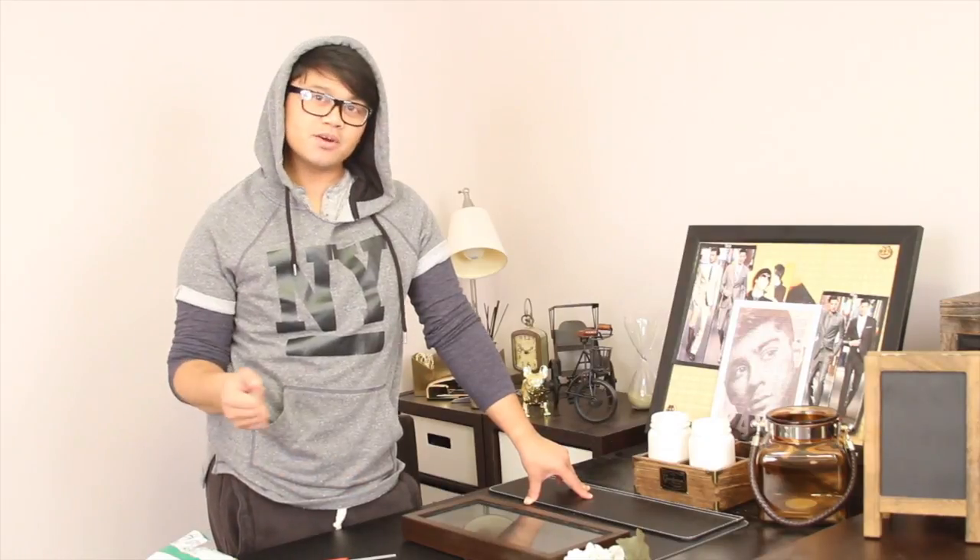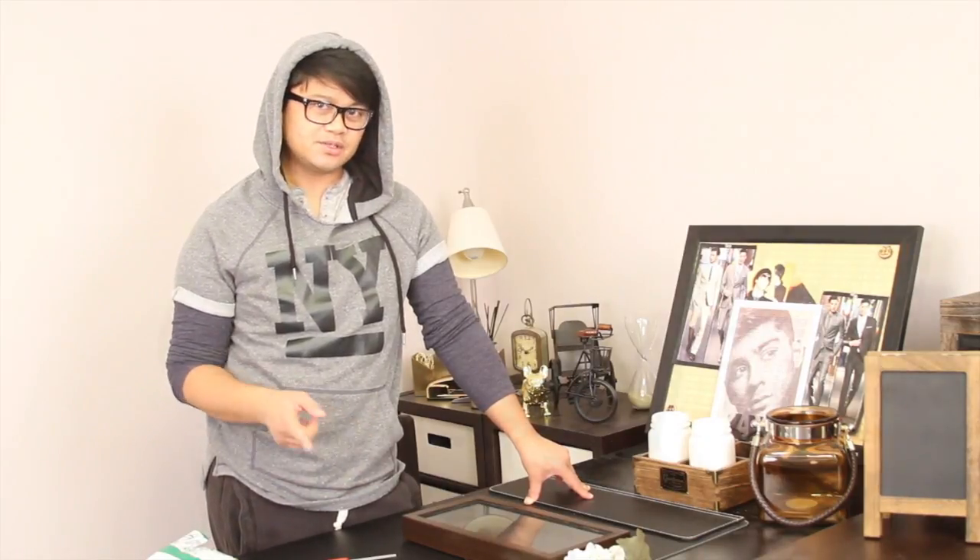Hey guys, welcome back to my channel. This is Edmure again with another video for you this week. Today's video I will be doing a DIY project for you, and since Valentine's Day is just around the corner, I want to create something that you guys can replicate at home. It's very simple to do and it just takes you a few minutes to put together.